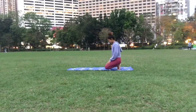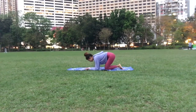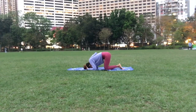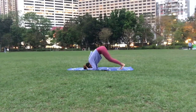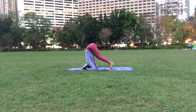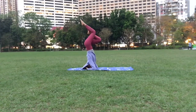Now we are going to start our headstand. We're going to start by putting our arms on the mat, making sure our arms are not too wide, then interlace your fingers, put it on your head. Here you're going to start slowly walking your feet and then lift one leg up.